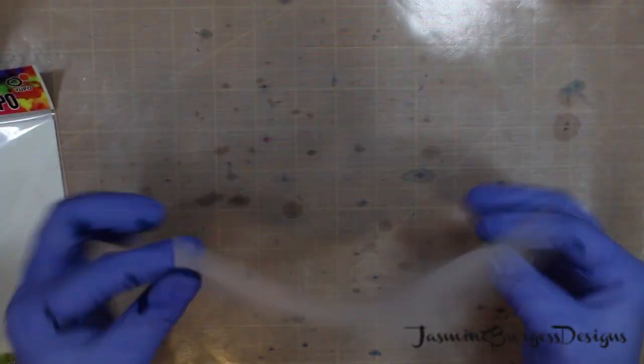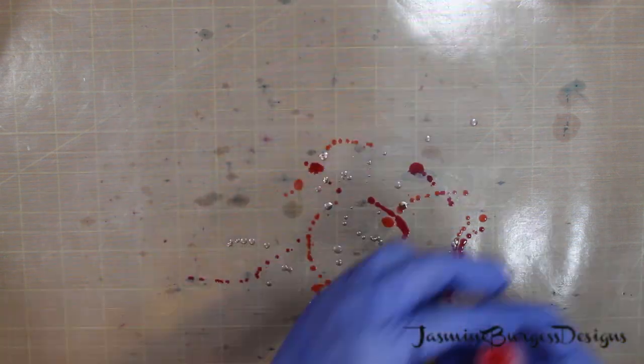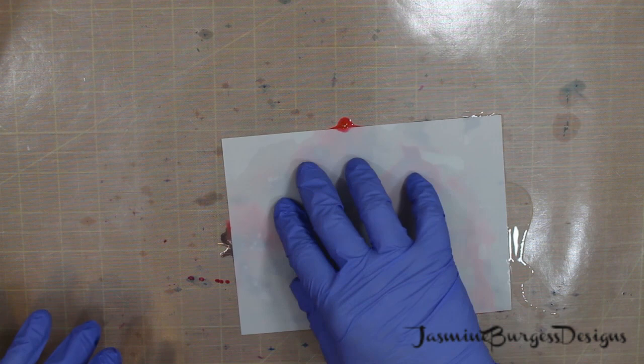Now Yupo, if you're not familiar with it, it's not actually paper. It's actually plastic, but it's super thin. So it's easy to die cut with, and the alcohol inks blend really nicely into it. But other kinds of inks can take a while to dry on it.